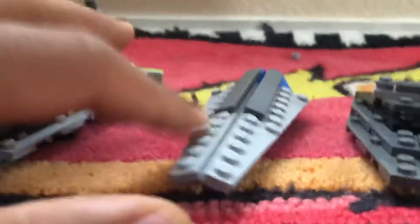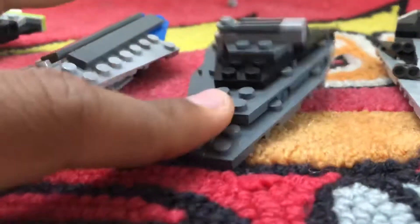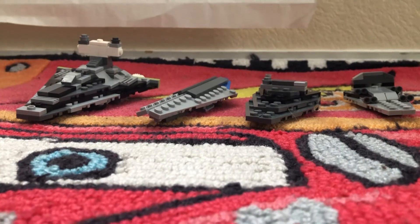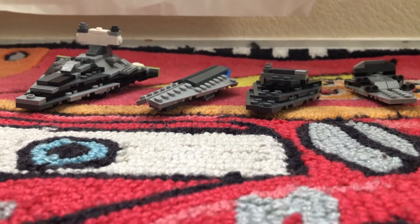This Star Destroyer is my second favorite, this one is third favorite, and this one is my least favorite. Thanks for watching this video — if you like this video, please subscribe. I hope you like the Star Destroyers I built!